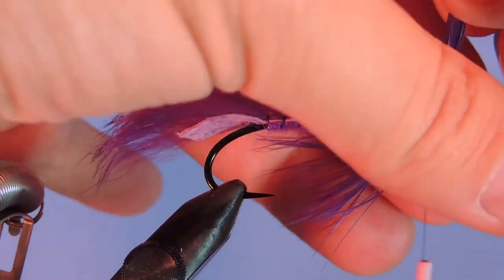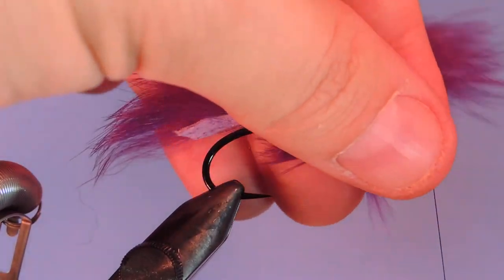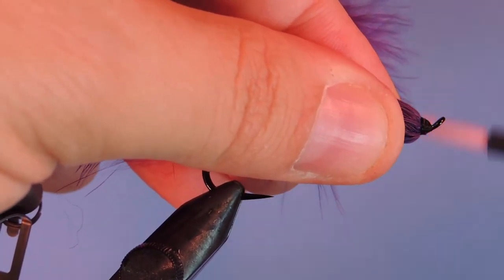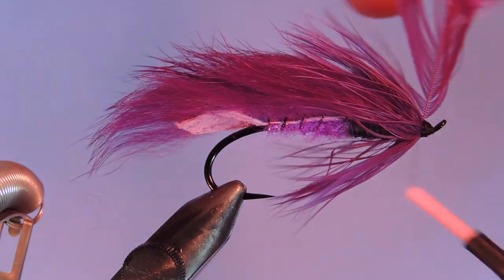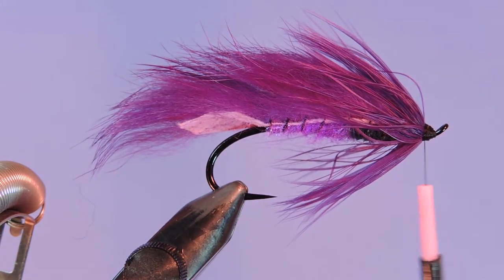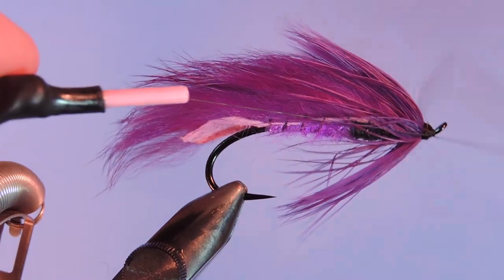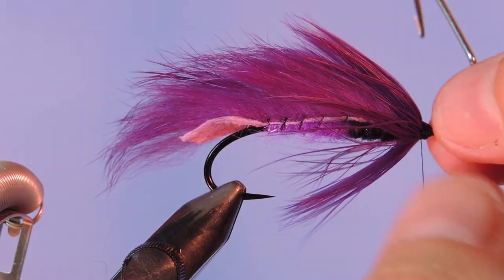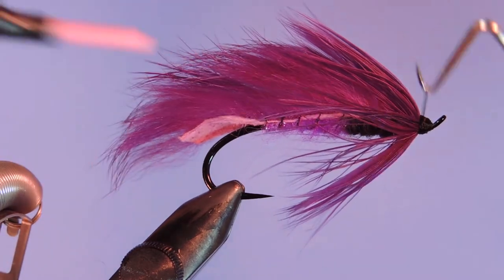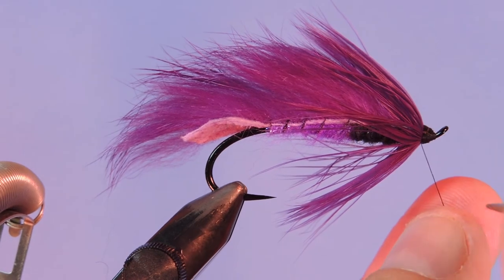Then we'll tie this off right at the eye — a couple wraps, pull the feather forward to lock it in place. That whip finish. There you go — Purple Steelhead Matuka.